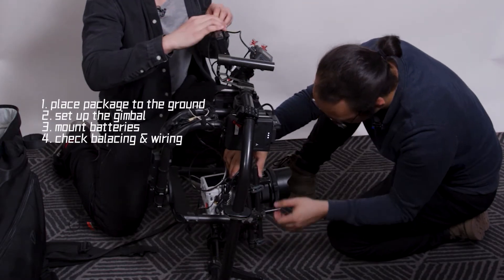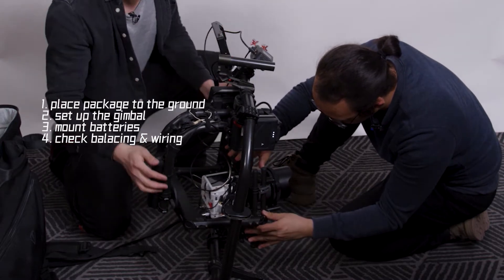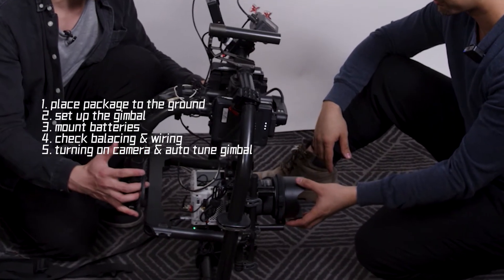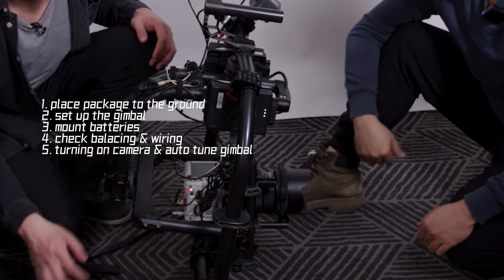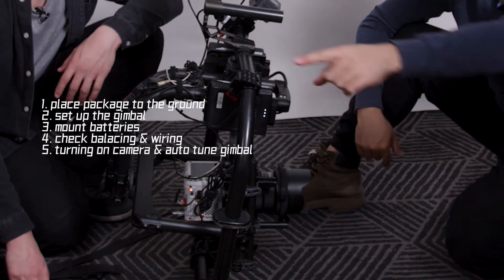Tilt and roll are all good. Pan is also good. Turning on and booting into the package. Turn on, all right, auto-tune. While it's all tuning, we don't want to touch the package.